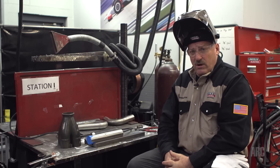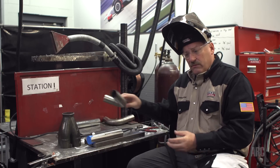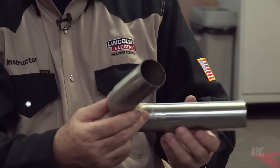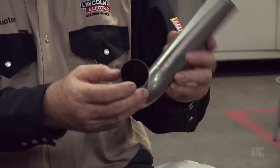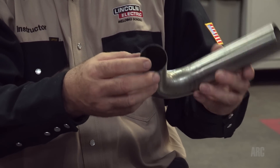The Inconel 625 we're welding on today is exhaust parts, and a lot of these parts are formed and bent into various degree angles, and when they deep-form them they use lubricants. It's very important before we weld on this material to remove all the lubricants, any kind of Sharpie marks — anything that's not proven to be safe at high temperatures with nickel alloys should be removed with a safe cleaner.